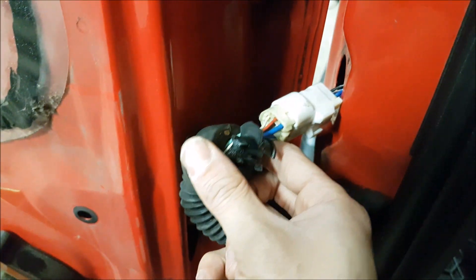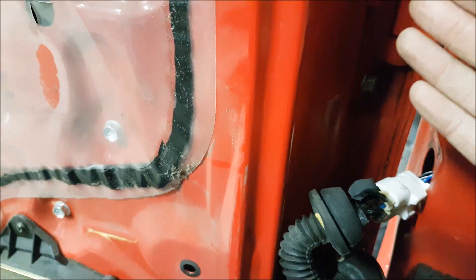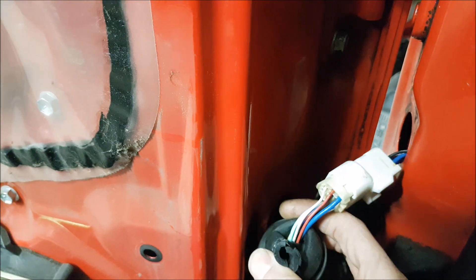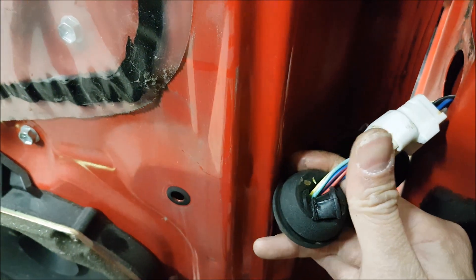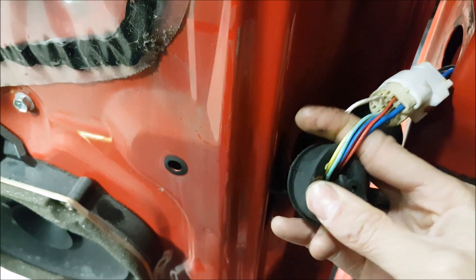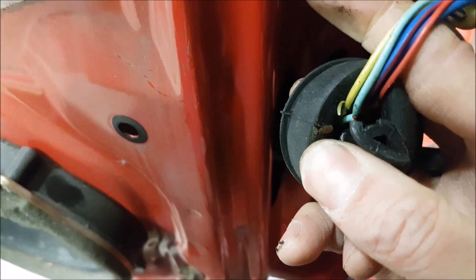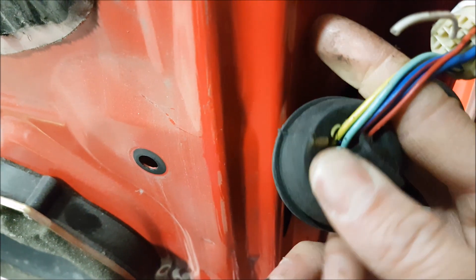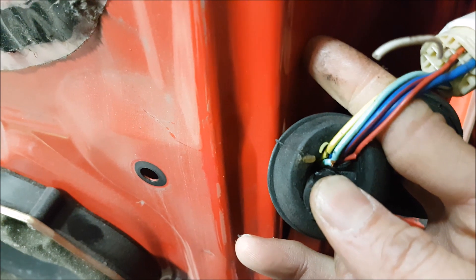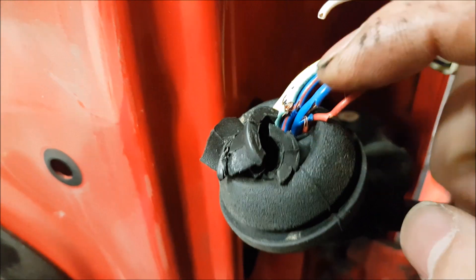Upon closer inspection, I always like to check the door boots because these doors open quite wide on these trucks. We took apart the boot and you can see here this line just broke right off, and there's actually a couple other wires in here that are starting to break. You can see how it's tearing away at all of them.